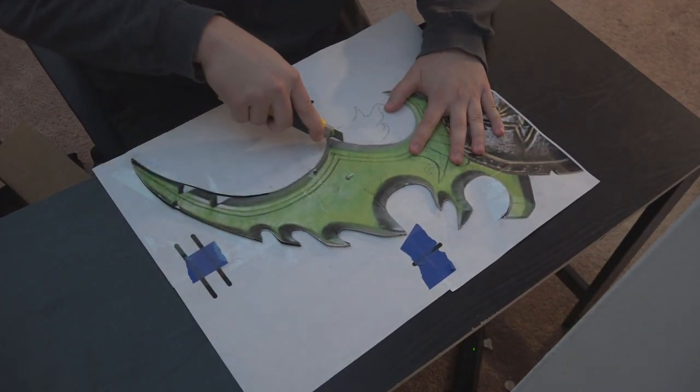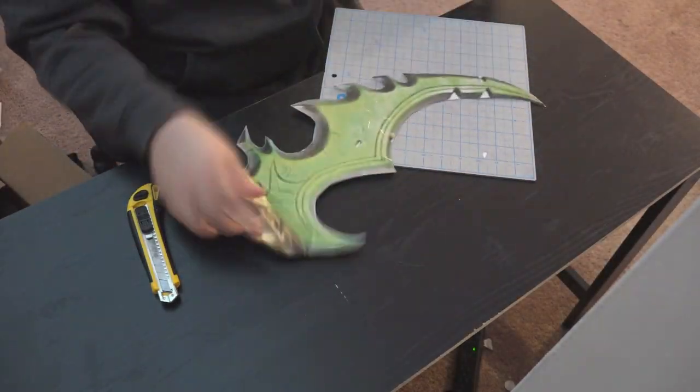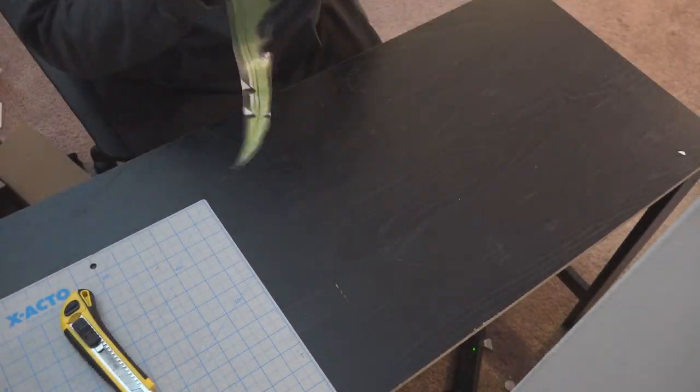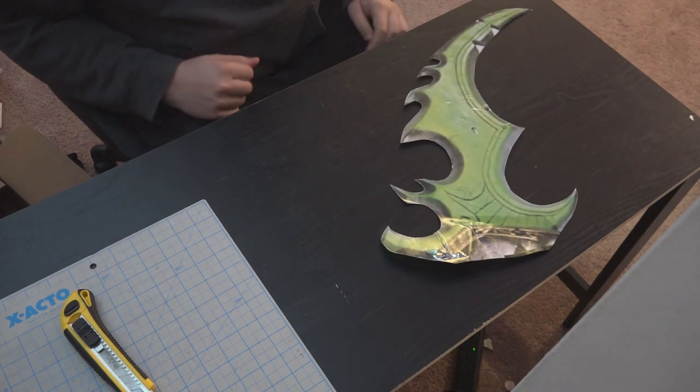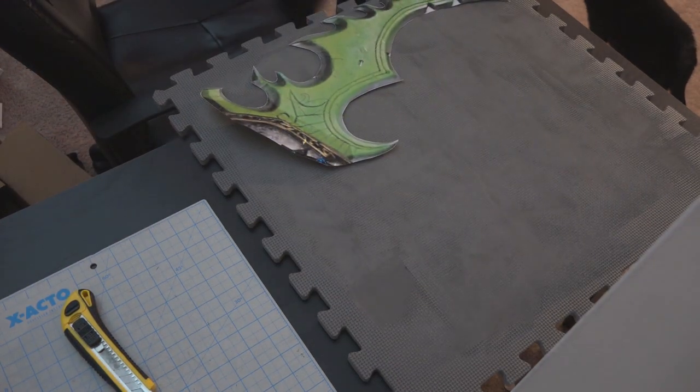As you can see, I'm cutting out the War Glaive pattern out of the paper that I have already pre-printed. Now that we have it cut out, we're going to go ahead and just look at it, make sure that it looks right, maybe spin it around a little bit, check the size on the hand — yep, there we go, perfect.